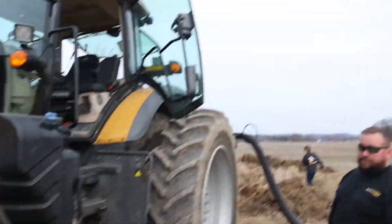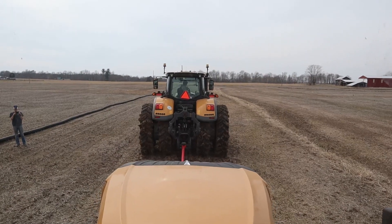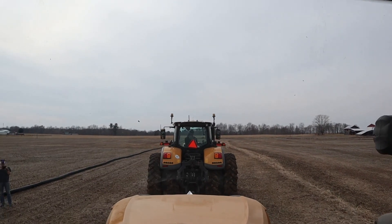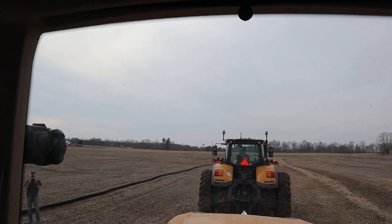We're going to try out the Yankum strap and the plow all at one time. We've got BJ pulling us just because, this being the main, we didn't fully pre-rip this — we pre-ripped part of it, not all of it, just really scratched it, didn't even really rip it.